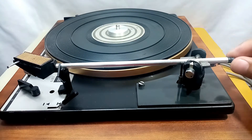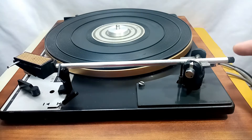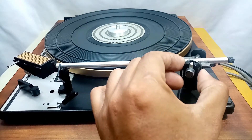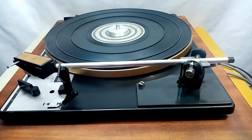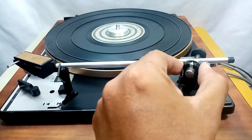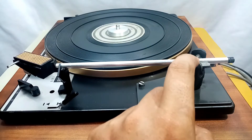This part here is for adjusting the 180-degree float position. The real fine-tune for tracking force is this knob with numbers — this is where you set your tracking force. Before adjusting, make sure you set this knob to 0 and leave it at 0 until you achieve the 180-degree float.